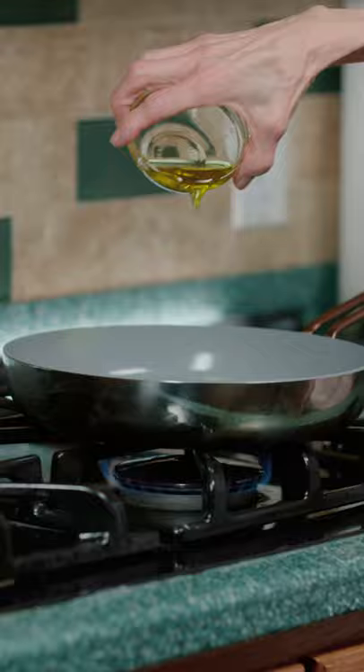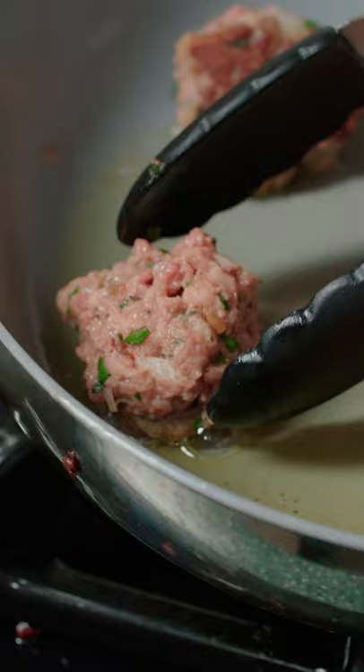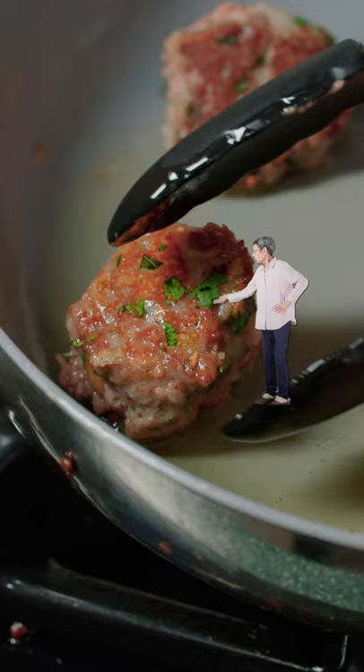Grab one ounce of Impossible Burger and shape it to meatballs. Add oil to a pan and cook for one minute on each side. Look at that perfect meatball.